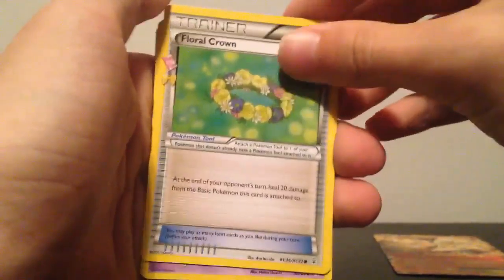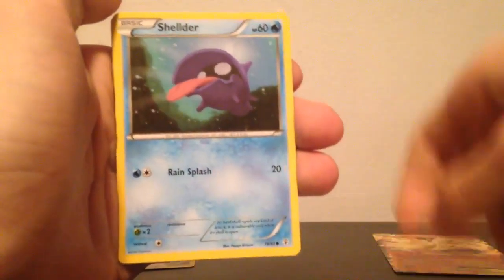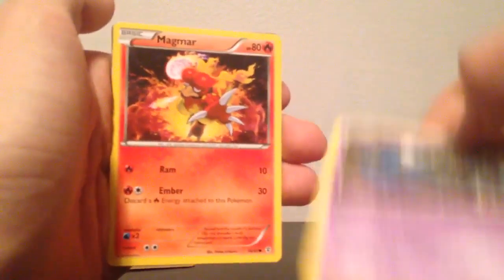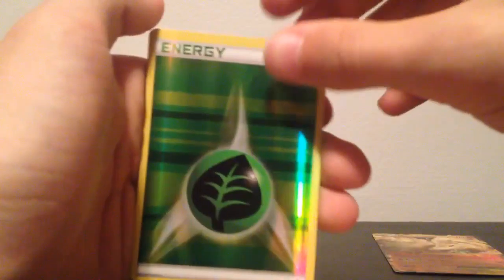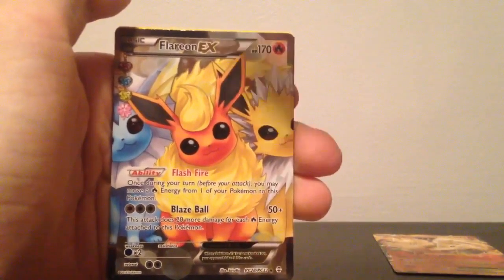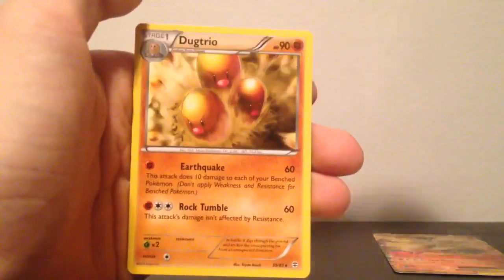A Floral Crown, a Haunter, a Machoke, a Shellder, a Doduo, an energy, a Fairy energy, a Zubat, a Magmar — ooh! A Flareon full art EX with Jolteon and Vaporeon! No way! I just pulled that! That is amazing! And a Doduo trio. That was awesome!